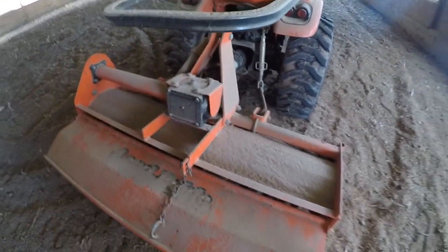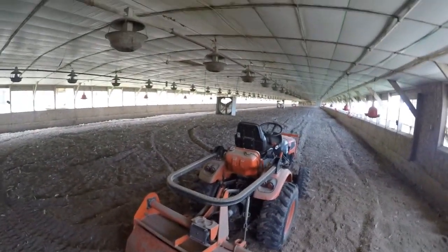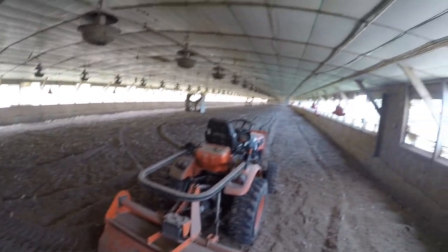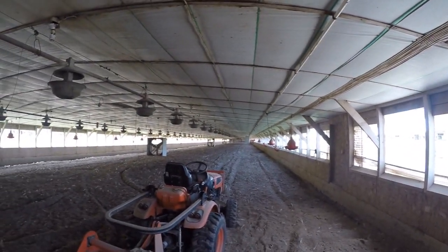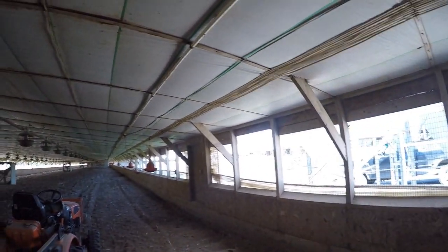When you take the tiller, you first have it completely open - this back gate - so it breaks everything up. Then you drop it down, and by the time I do the two or three rounds this afternoon it'll be completely closed so it'll be even finer. It's about 10 passes in this house total, so I've got two more rounds and then 10 over there.